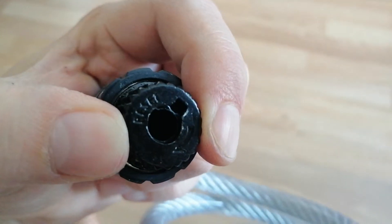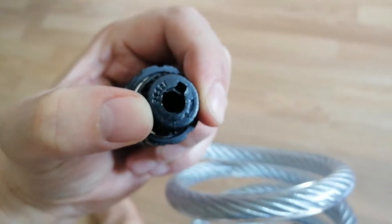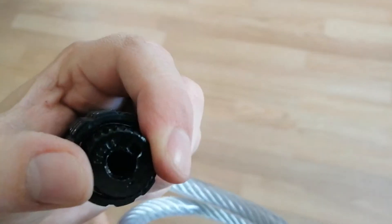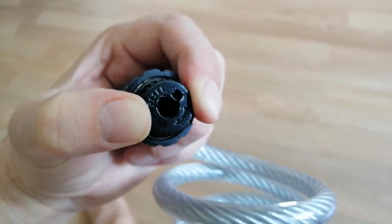Then you rotate the lock mechanism anti-clockwise and now the new code is set. It will be one, two, three, four. So you have to rotate it to the left to set it up to the end. Thank you.